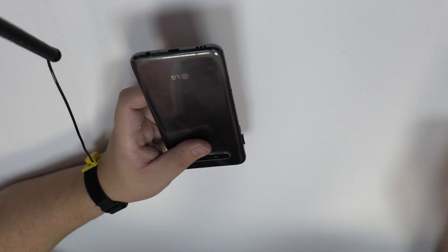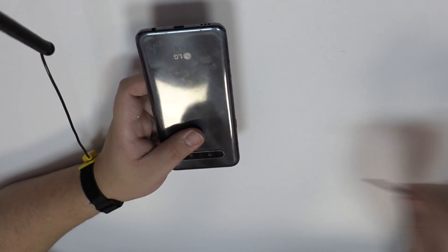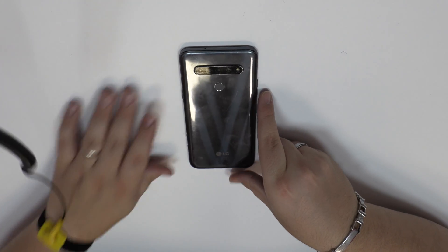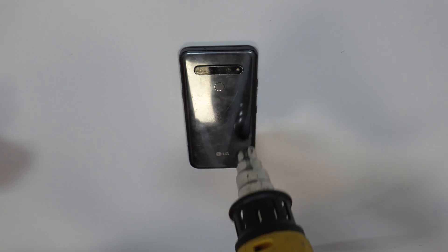We eject the SIM tray and the microSD tray. With the help of a heat gun we apply 90 Celsius degrees during 4 minutes.